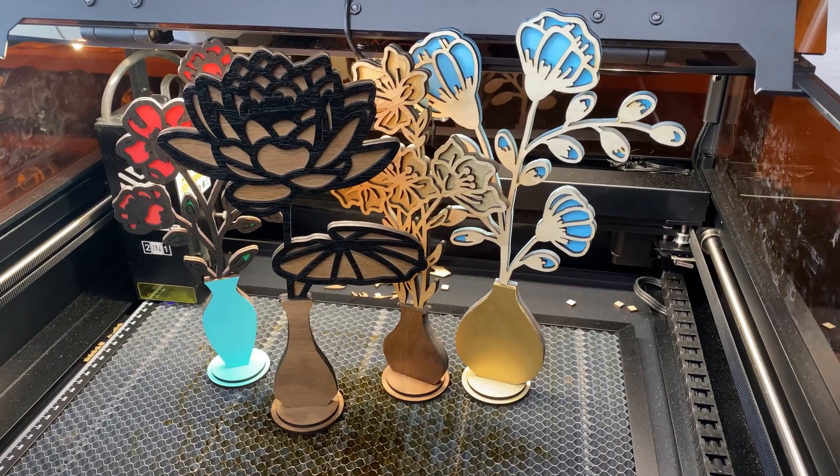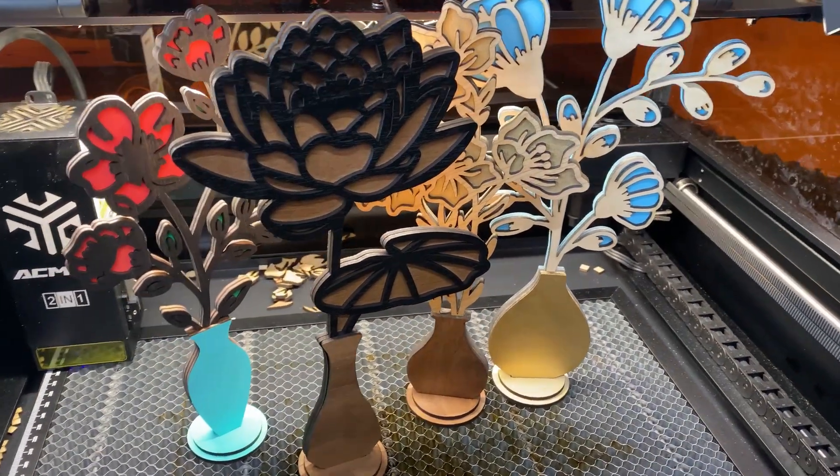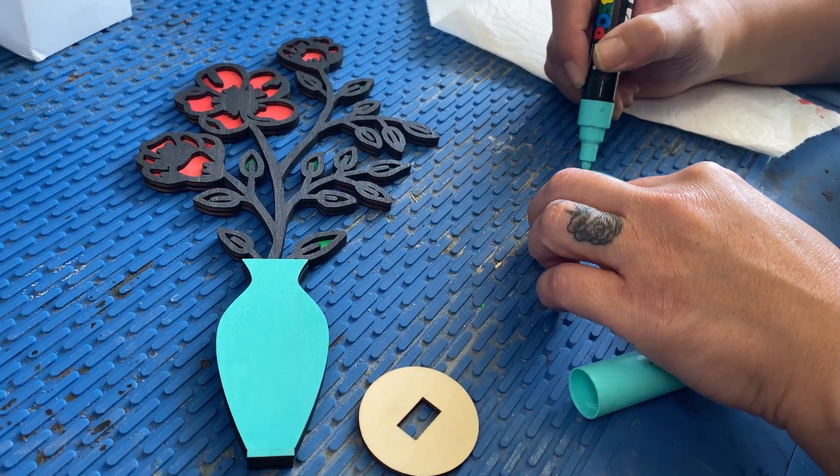We actually gave these bouquets to our kids' teachers at the end of the school year, and the reactions were awesome. They're unique, memorable, and look like something straight out of a boutique. For these versions, I used 3mm MDF with Walnut, White Oak, and Maple veneers. You can mix and match materials — try hardwood veneered material for a natural feel, or alternate contrasting woods for extra depth. You can even spray paint the flowers, stain the stems, or use paint markers to personalize them further. The design also includes a vase area great for engraving a name or adding raised lettering, making these perfect for Mother's Day, teacher appreciation, memorial gifts, birthdays, or anniversaries.